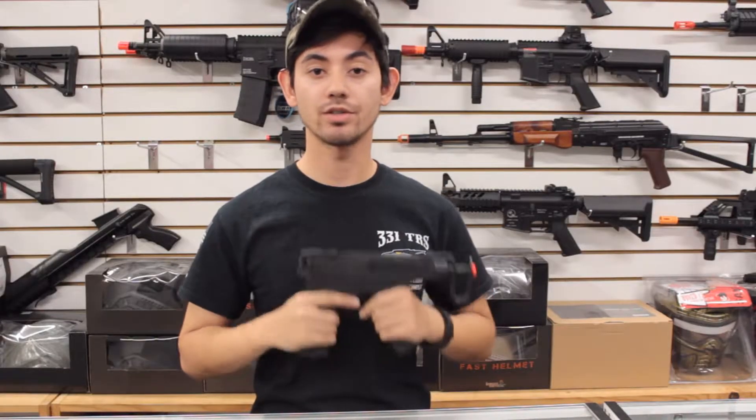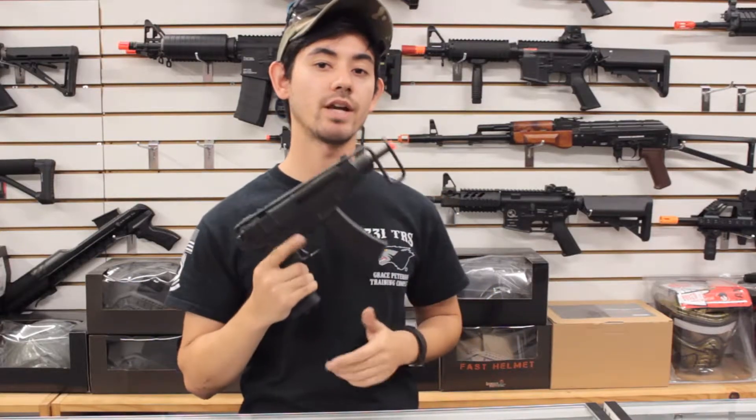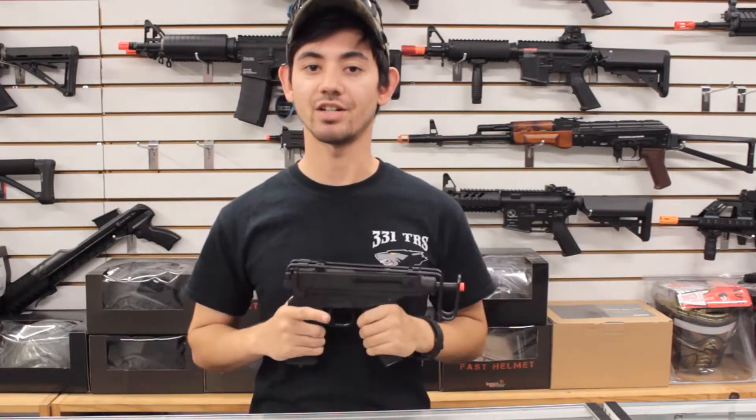Hey guys, August here from Airsoft & More and today we have another gas blowback review. This is going to be the review of the KWA KZ61 Scorpion submachine gun.